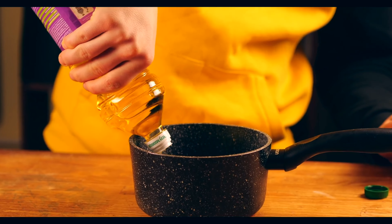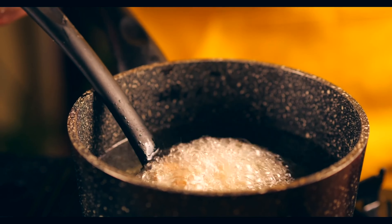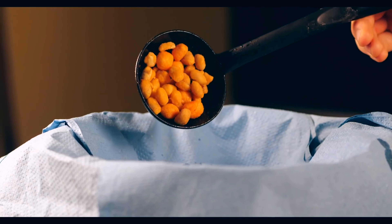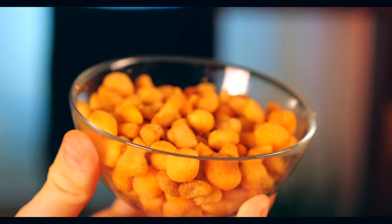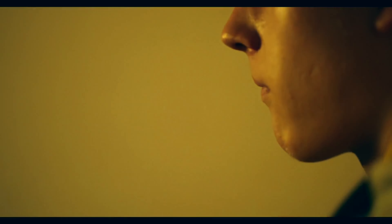Pour some oil into a saucepan and heat it up. Put the nuts in the fryer for just a couple of seconds, then dump them on paper towels. Once they cool down, the nuts in the cheese shell are completely ready. This is a great snack to have on hand, or in place of popcorn while watching a movie.